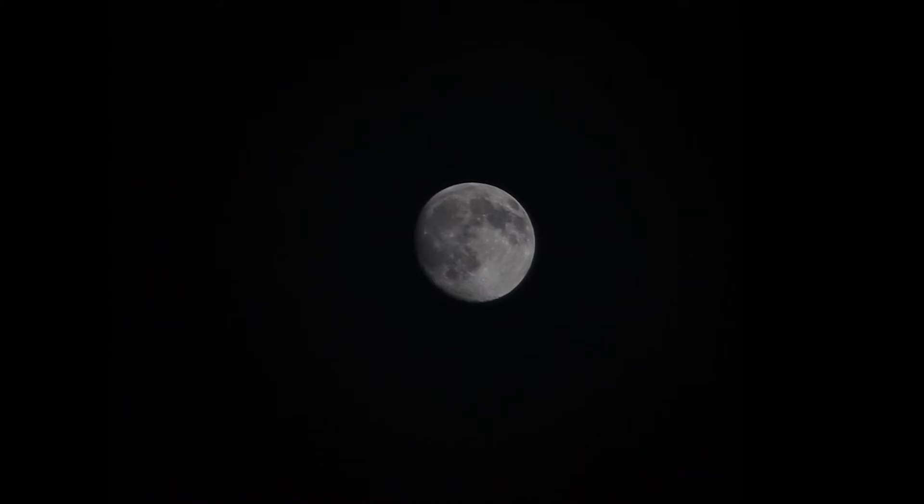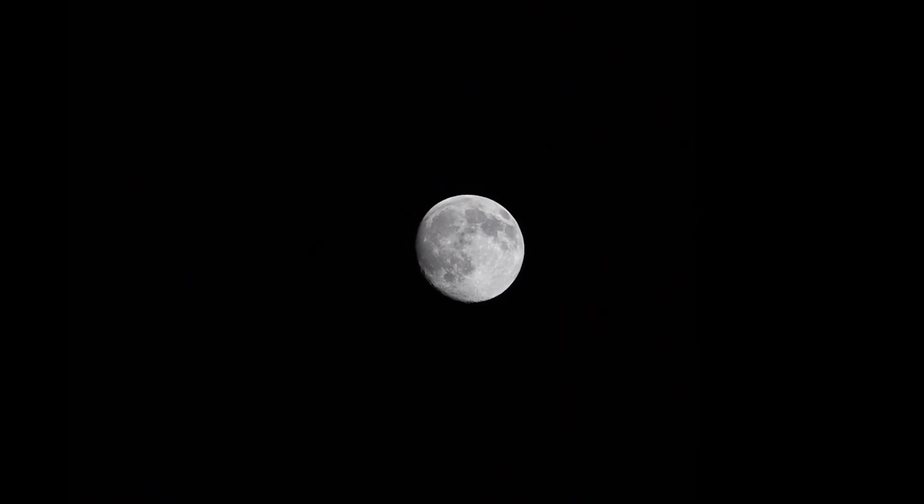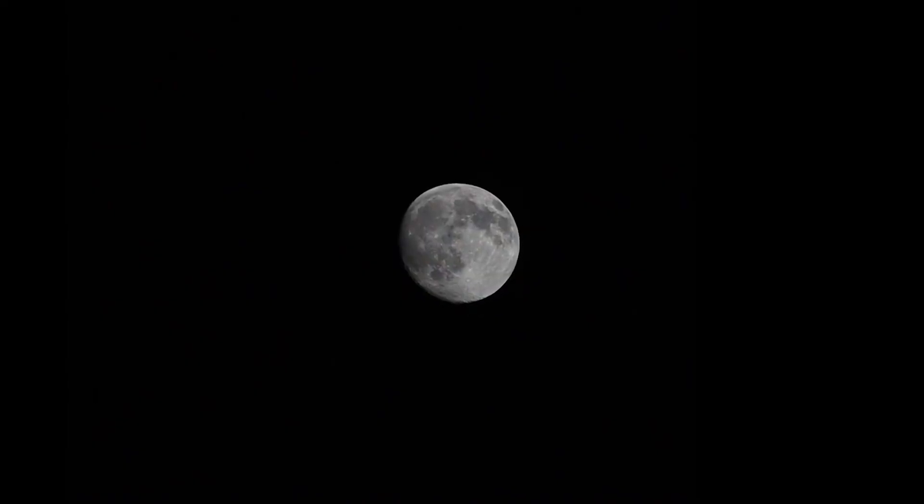During that same night I also tested the lunar tracking rate using the same 250mm focal length. You can see a close to full moon here in this timelapse video. I tracked the moon for about 45 minutes — there's a little bit of movement but in general the moon pretty much stayed in the center of the field of view. I am pretty excited about these first two tests and I will test this Star Adventure more in the future.